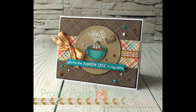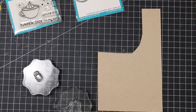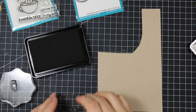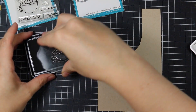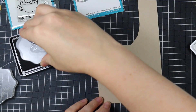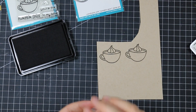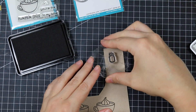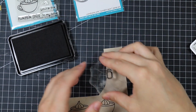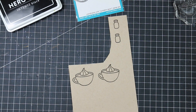Hello everyone, Amy here at Prairie Paper and Ink. It's finally time for me to pull out some of the new Lawn Fawn products I've been hoarding. I'm starting off with the Lawn Fawn Pumpkin Spice set, stamping the cup twice onto craft cardstock with Hero Arts Intense Black ink. There's also a little shaker stamp in the set, so I stamped that twice as well.